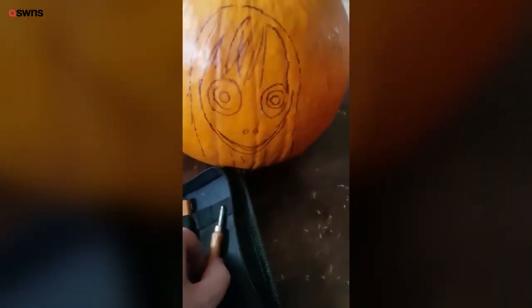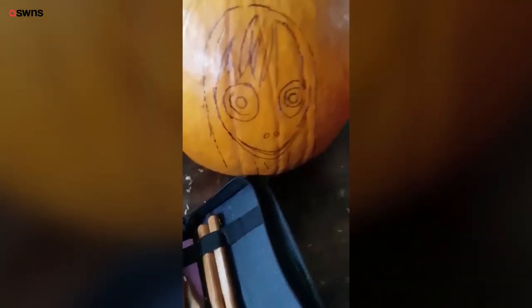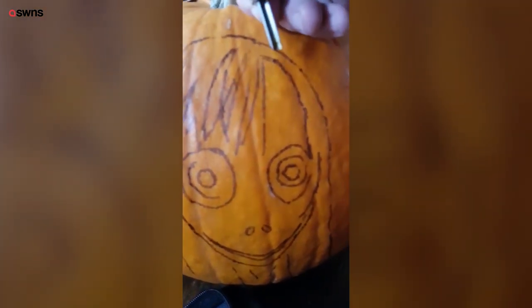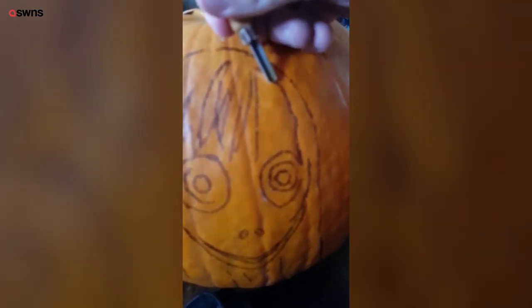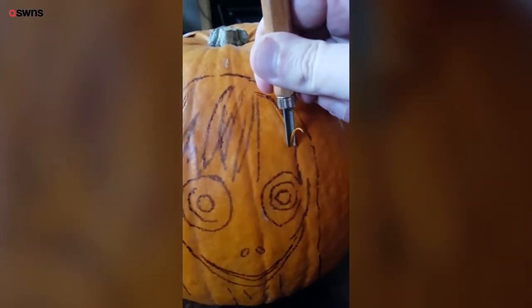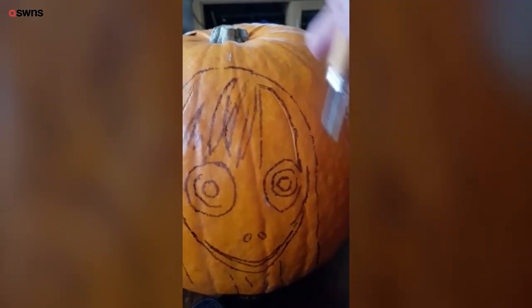You can pick them up off Amazon for a fiver or something. Now we're gonna start carving Momo. I'm going to use this little V-shape to begin with, and what I'm going to do is start to scrape away the edge of the pumpkin all the way around so we start to pick out the design.